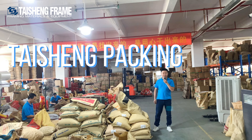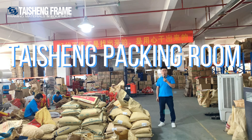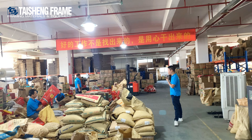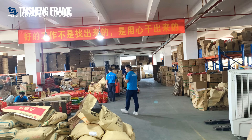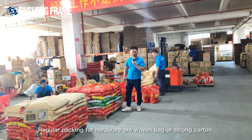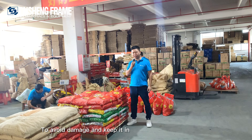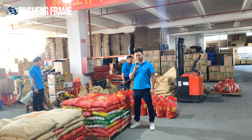After hardware finishes plating from the plating factories, it will be back to our warehouse. All the hardware will be packed in our warehouse and are ready to deliver. The most common packing type for the hardware is the woven bag, which helps keep the hardware durable and prevents damage during long-term transportation.